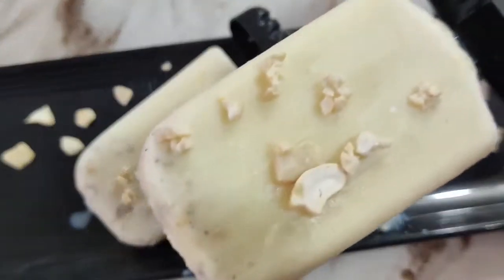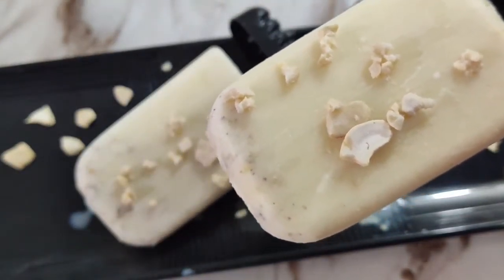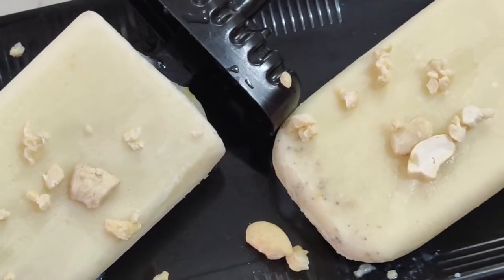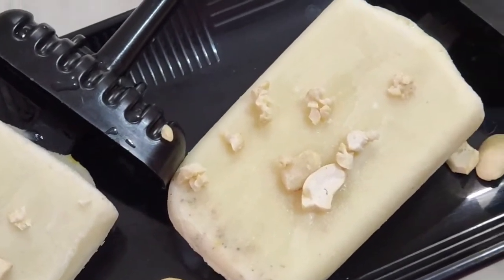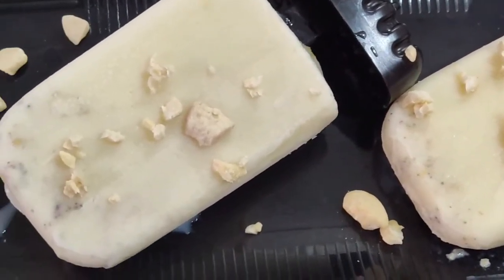If you have rice flour or wheat flour, you can use it. If you like this recipe, please hit like, share, and comment, and I will tell you how to make this recipe.